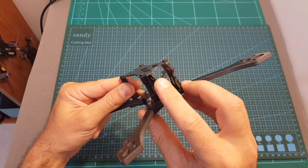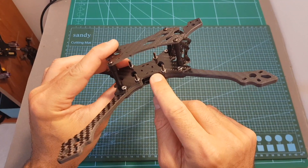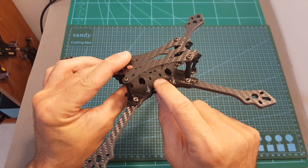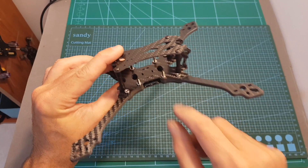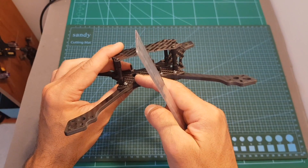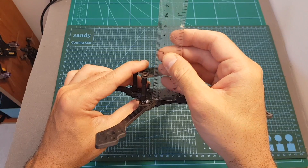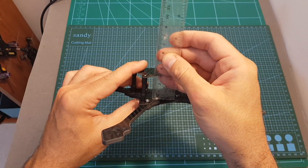This frame supports micro-sized FPV cameras and 30x30 stacks, so unfortunately there is no 20x20 mounting option. One thing I forgot to measure is the distance between the bottom plate and the top one, and the result is about 2.9 centimeters.